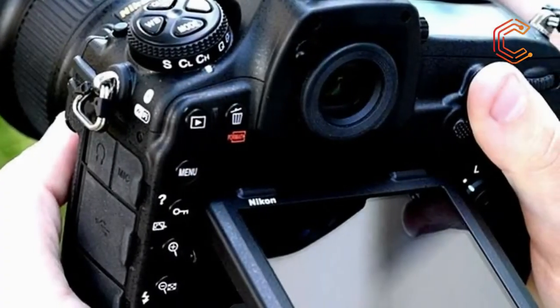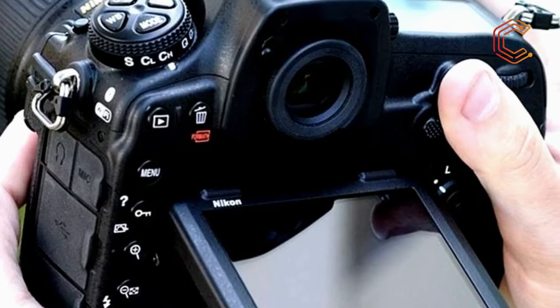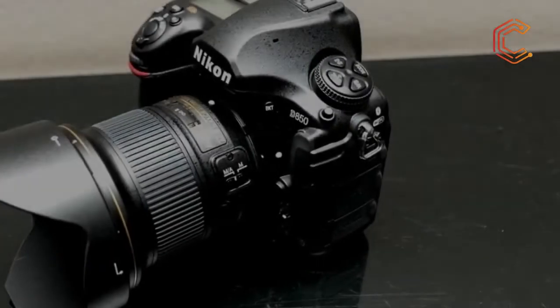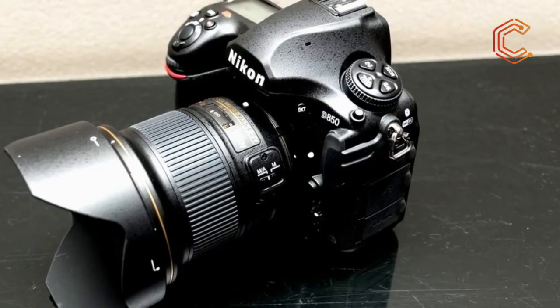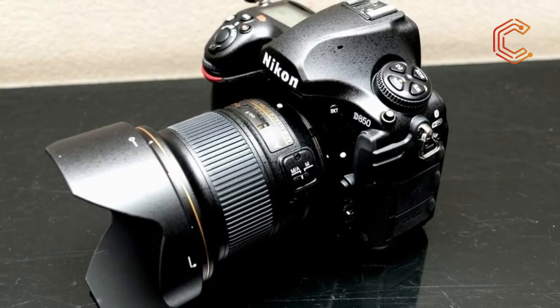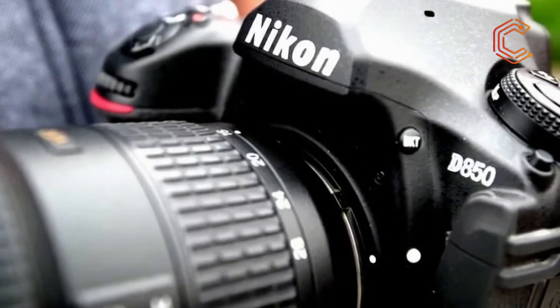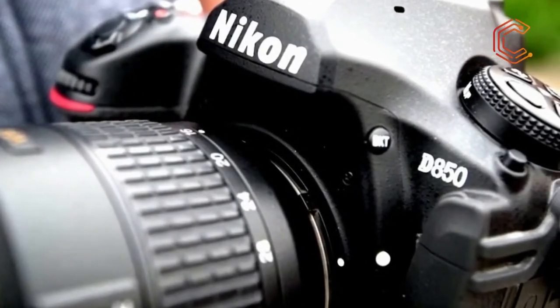Nikon whetted the appetite of many photographers earlier this year with news that it was working on a follow-up to its high-resolution full-frame D810, in the form of the D850. When the wraps finally came off the D850, it struck up a similar level of hype to the company's announcements of its high-resolution D800 and D800E twins back in 2012.